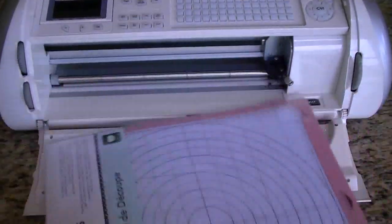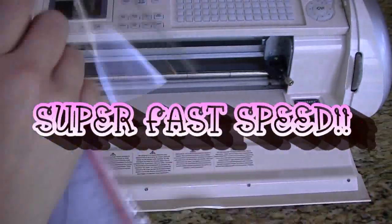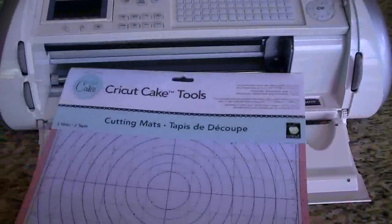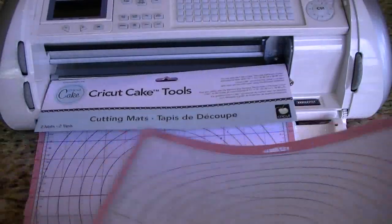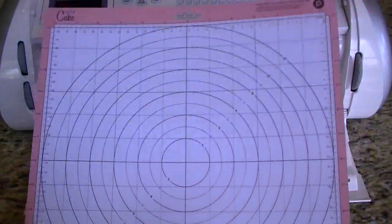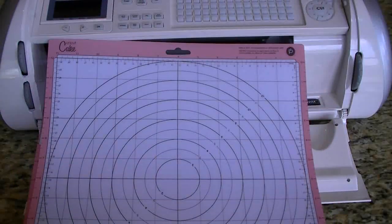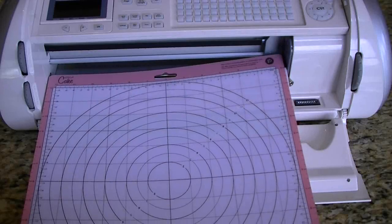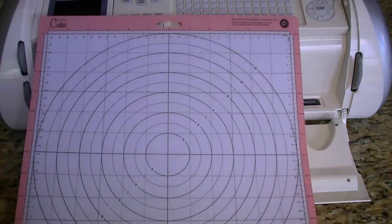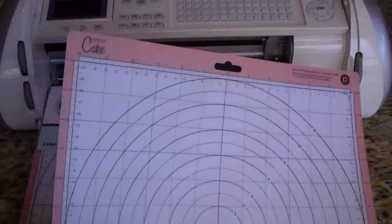Okay, so now let's open up the Cricut cake mats and we'll start. These mats are just like the regular Cricut mats that you use, with the exception of the way they look. And they smell horrible. My kids think the other ones smell horrible too, but when I first opened this package I thought they smelled pretty good. But they smell awful — if this were Smell-O-Vision, you would be turning it down.